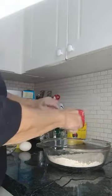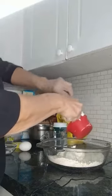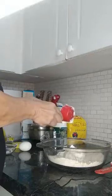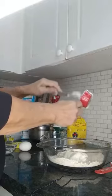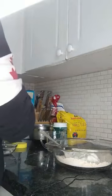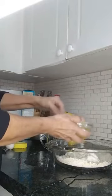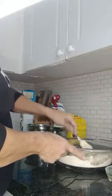To that I'm going to add one cup of plain Greek yogurt — no sugar, nothing added. So one cup of Greek yogurt and one egg. I'm just going to mix the egg a little bit, add that, and then just mix it up.